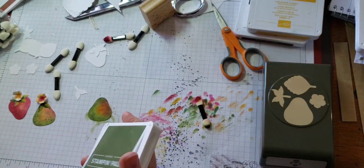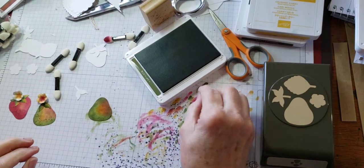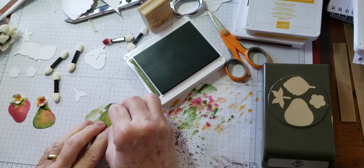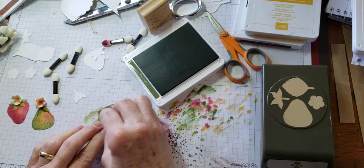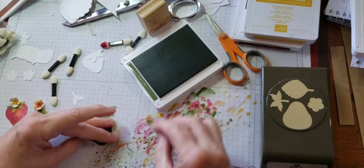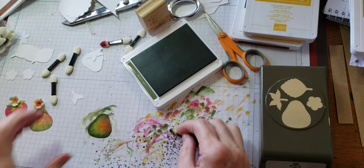Then I'll take the Mossy Meadow and add a dark edge, so that it makes the pear look dimensional — it kind of makes it look round, like that.